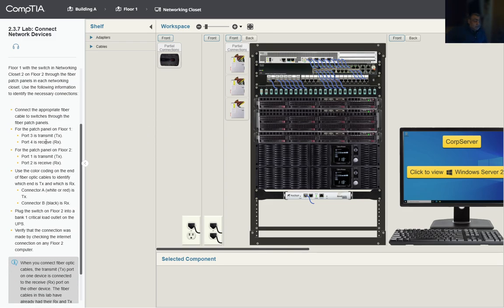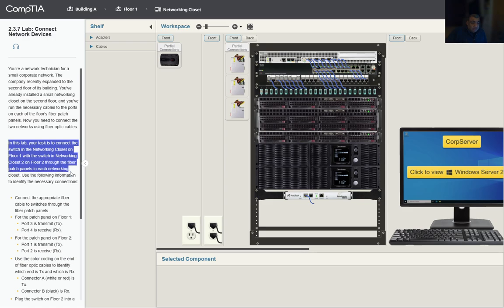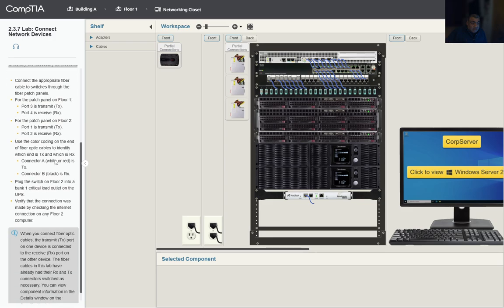Your task is to connect the switch in the networking closet on the first floor with the switch in the networking closet on the second floor. We're going to do that through the fiber patch panel in each networking closet, using the following information to identify the connections.